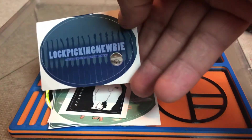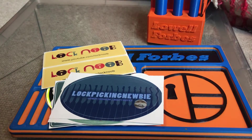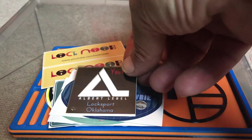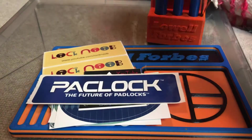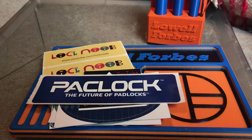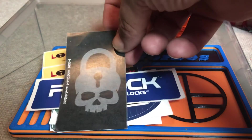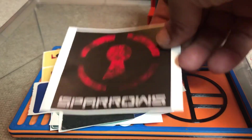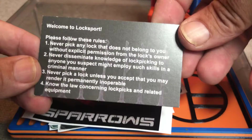Luck Picking Newbie. Mr. Albert LaBelle — this giveaway is the 52nd Pack Lock of the Week giveaway. Speaking of Pack Lock, Mr. Skull Picker — kind of a cool little label logo. And of course the obligatory Sparrows, kind of the 'Welcome to Lock Sport' card.